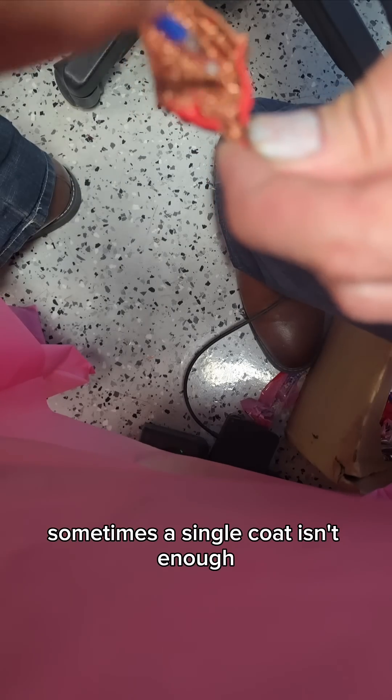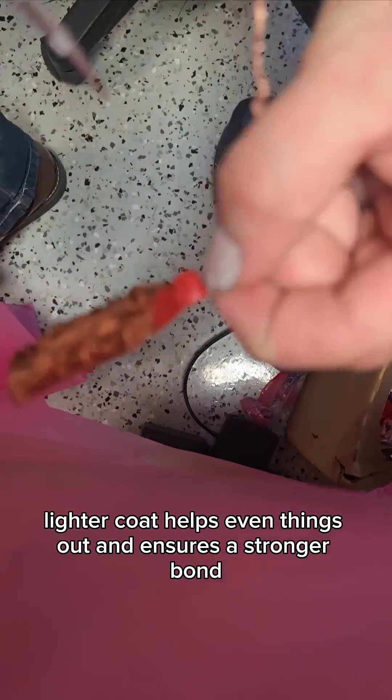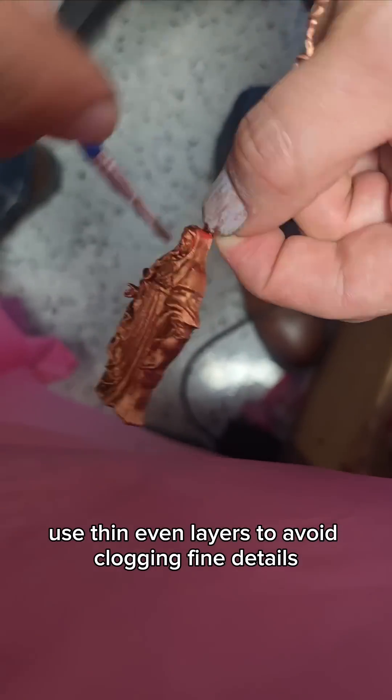Sometimes a single coat isn't enough, especially on complex or textured prints. A second, lighter coat helps even things out and ensures a stronger bond during plating. Use thin, even layers to avoid clogging fine details.